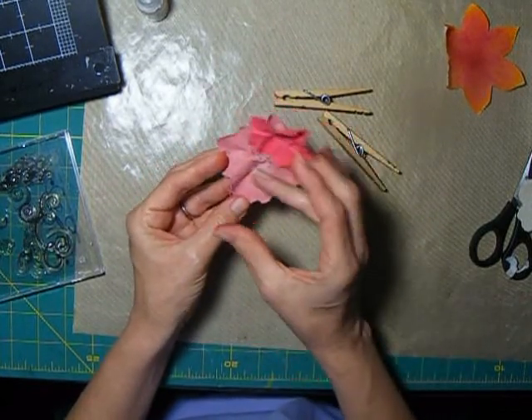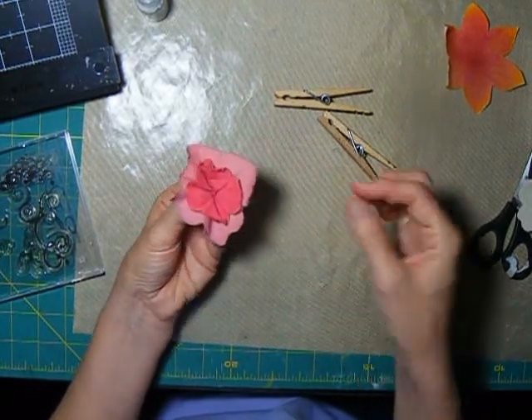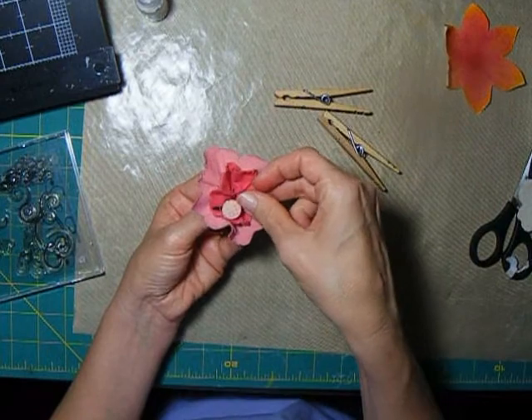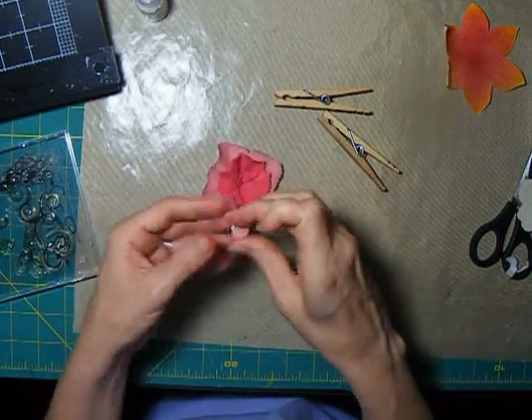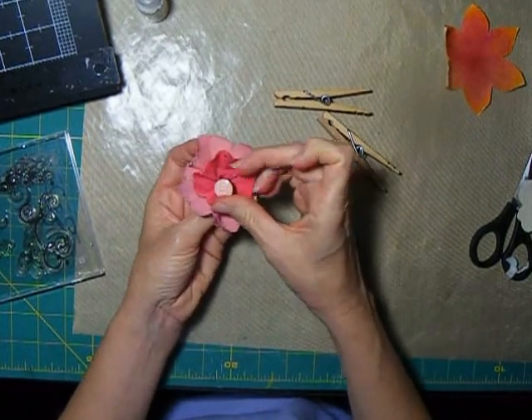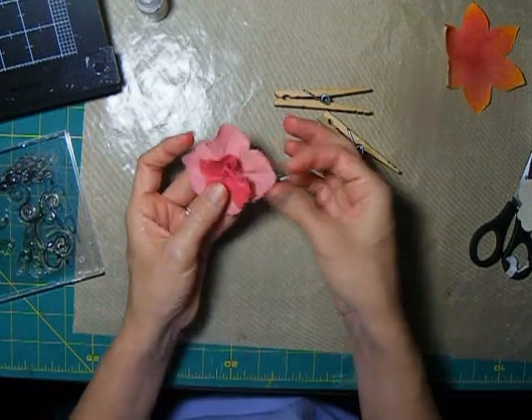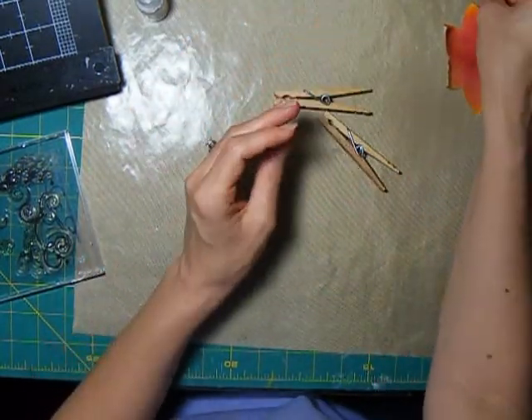I have a nice design on there before I put these together. But these will still be pretty even without the stamping. I have a brad here that I will probably use in the middle of these, so that can still make a really pretty flower. I also roughed up the edges because I think these particular ones look prettier with the edges roughed up.